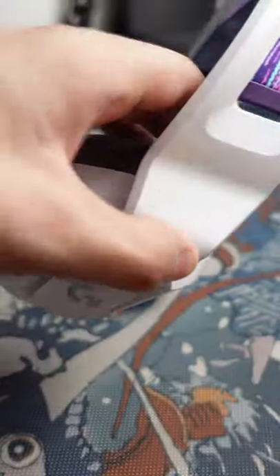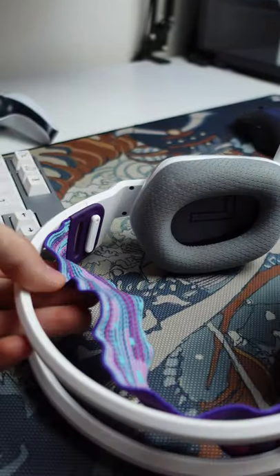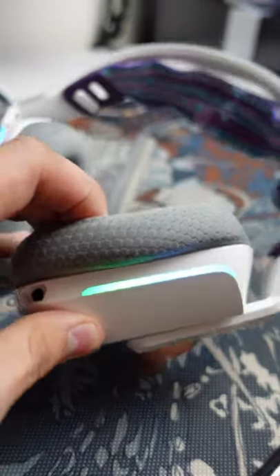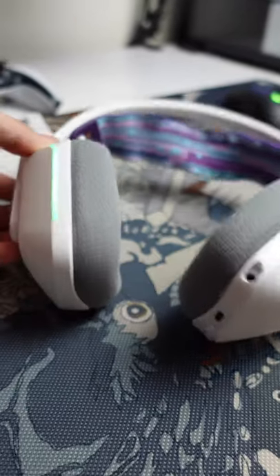This is my new wireless gaming headset, the Logitech G733. It has a super clean and white design with gray ear cushions and this really cool headband here, a detachable mic, and front-facing RGB when you turn it on that can be customized in the Logitech software.